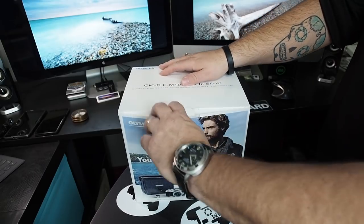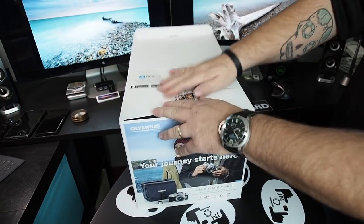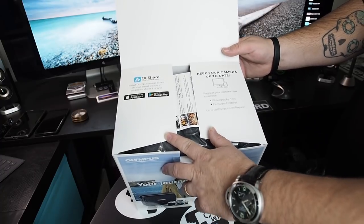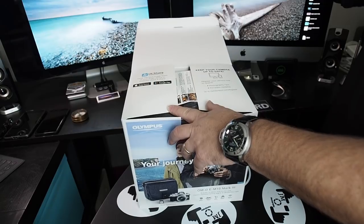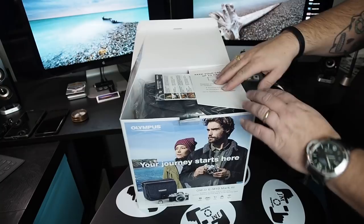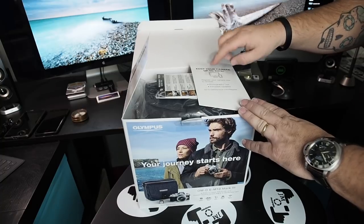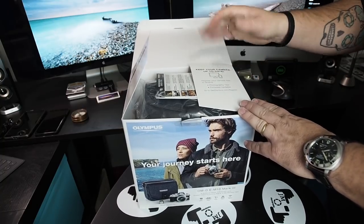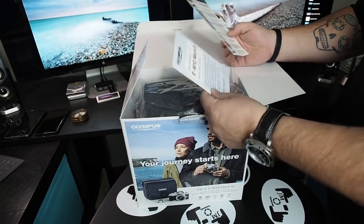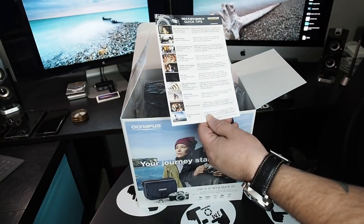Let's crack open the box. Right on top of the packaging they're suggesting you check out the OI Share app — available for both iOS and Android — and they're also telling you to register your camera at getolympus.com/register to get tips and firmware updates. At the top of the box we've got a little quick start guide and a quick tip sheet — I haven't seen this before.